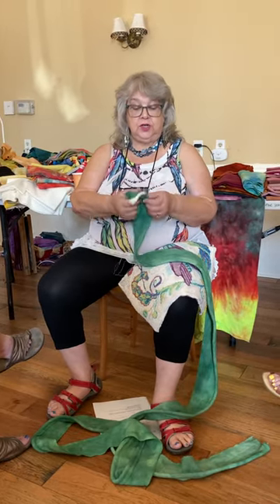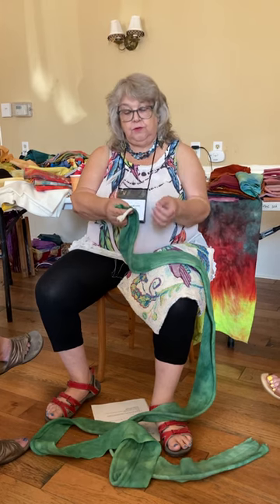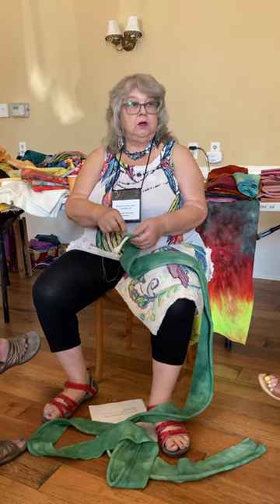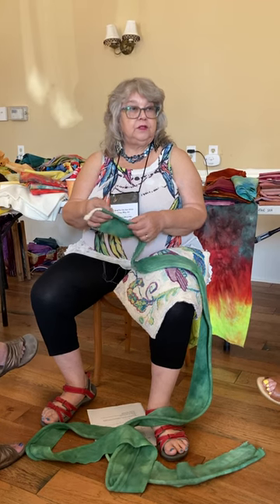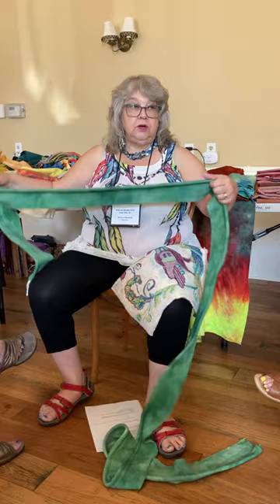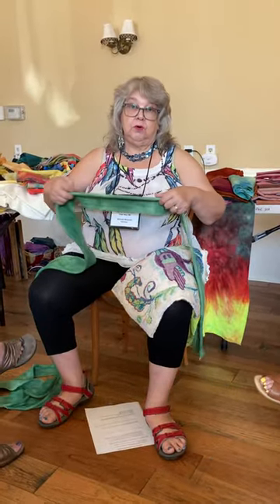Then, on your sewing machine, you put the cording on one edge, you fold it over, and you sew it on the sewing machine. If you're a fussy sewer, you could do it with a zipper foot. I don't — I'm in a hurry, I'm always in a hurry. I don't want to change the foot, and it really won't matter.